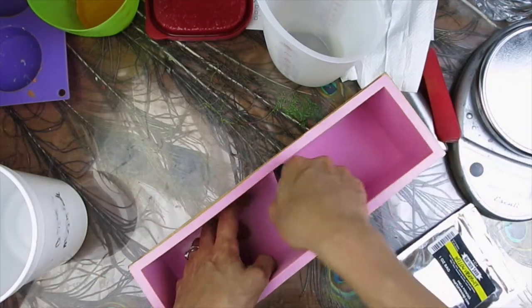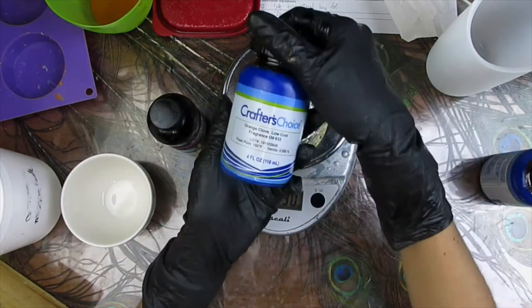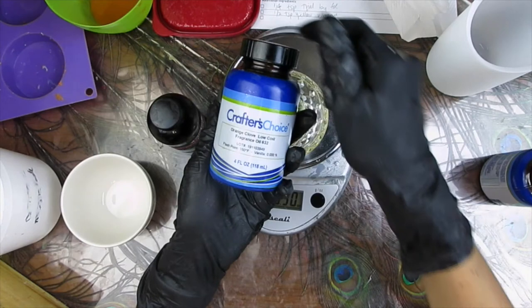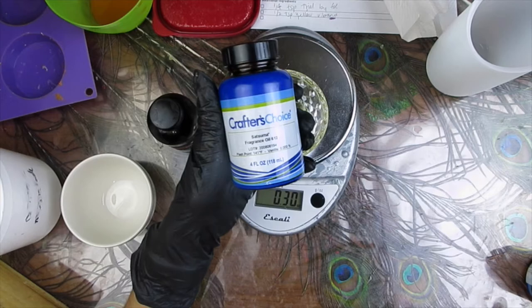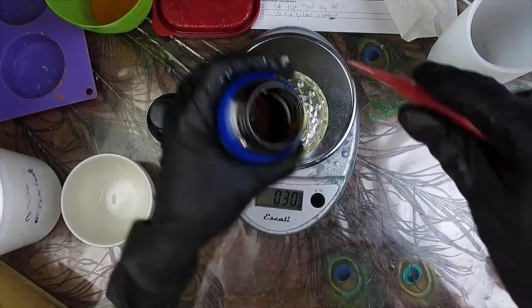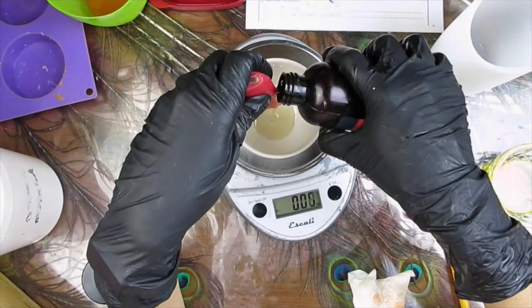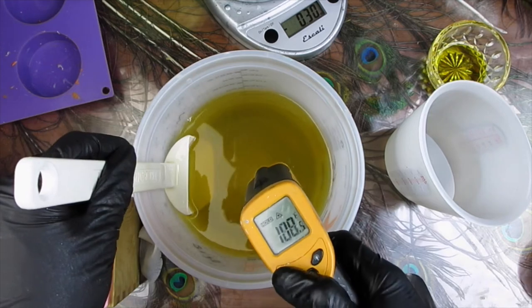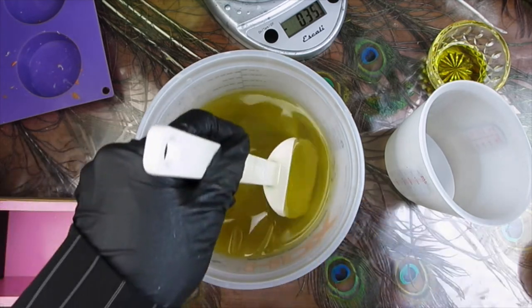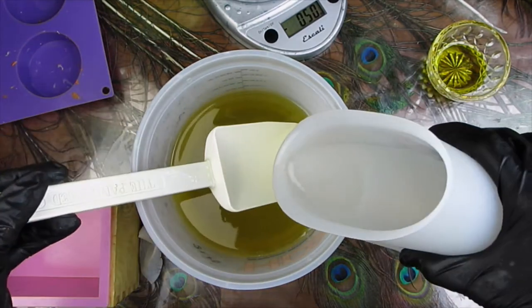It's a snug fit for sure. For fragrance I will be using Orange Club from Wholesale Supplies Plus, mixed with Satsuma fragrance oil also from Wholesale Supplies. For the second soap I will be using Sugar Strawberry from Nurture Soap. I'm making two soaps out of the same batch and the fragrances are supposed to accelerate.